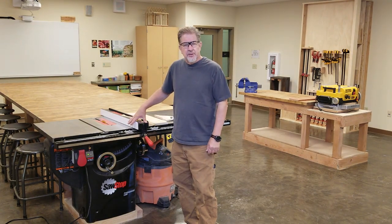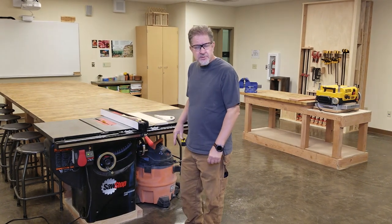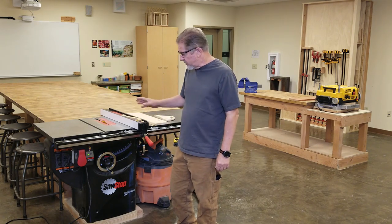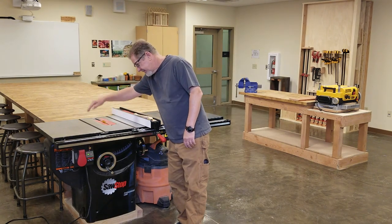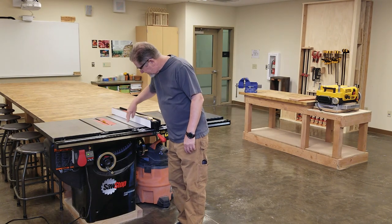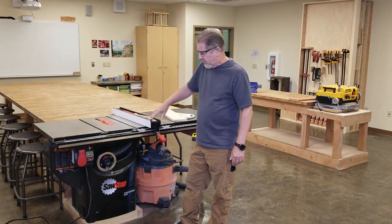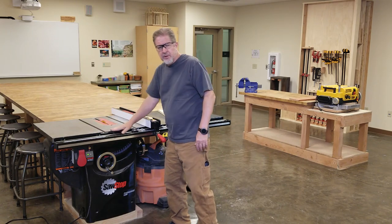The first thing I'm going to do is point out some of the parts and pieces on the machine to make you a little bit more familiar with it. This is the blade, of course. This is the miter gauge slot — there's one on each side of the blade. This here is the fence, of course. This is the table that the saw is named after.